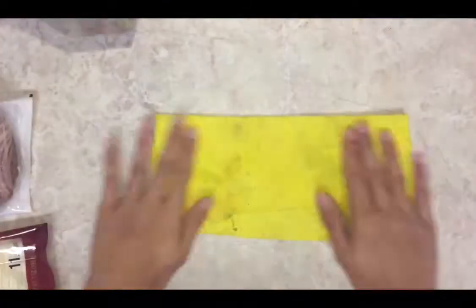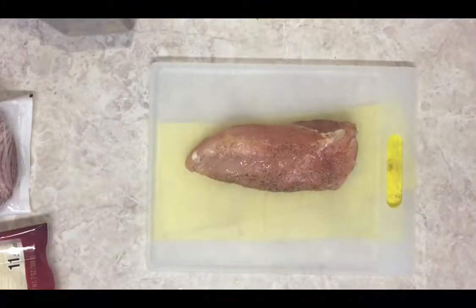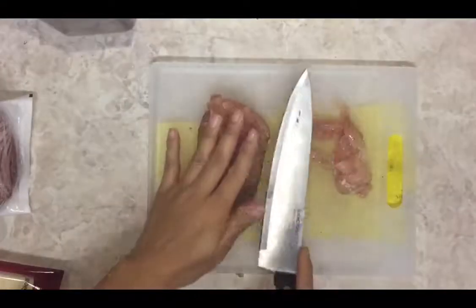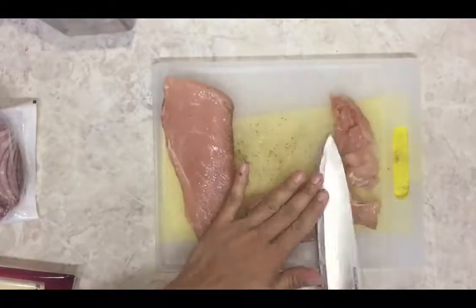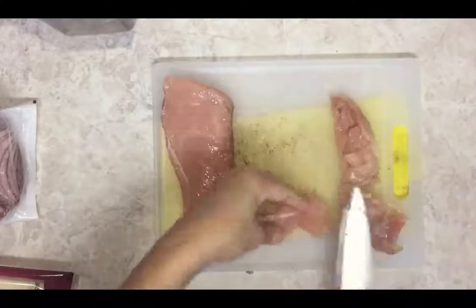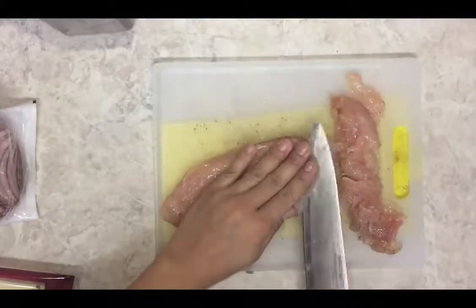First things first, since we're handling chicken, we should wash our hands and sanitize our countertop so we don't get salmonella or anything. So, chicken right here — what you're gonna do is cut it into thin slices, as you can see right here. You have to cut it thinly, as thin as a slice of cheese. You don't want it to be too bulky or it wouldn't cook easily as it should.